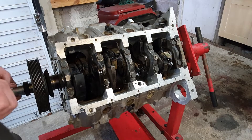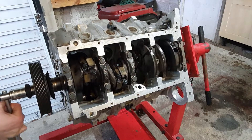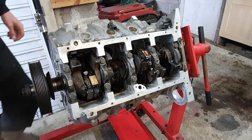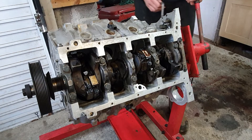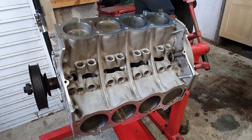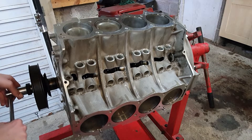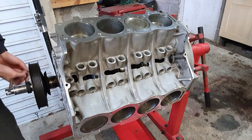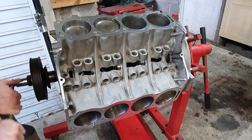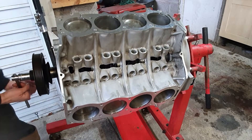There we go - the obligatory engine rotation, which you'd see on every video after an engine is put together. And maybe we should have one from the top too.